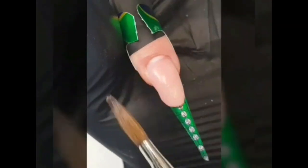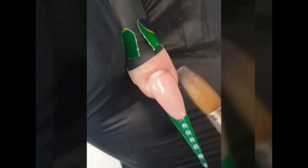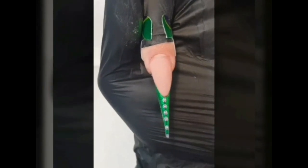After applying the high-tech form and creating a thin free-edge layer with the Power Gel Clear, with Power Gel Nude create the nail bed elongation. Make sure the smile line is sharp and the wall of the smile line is high enough to add decorations. Cure it one and a half minutes in the LED.